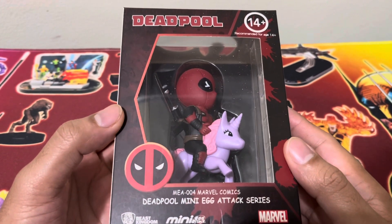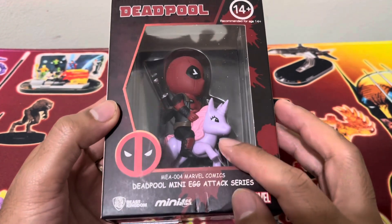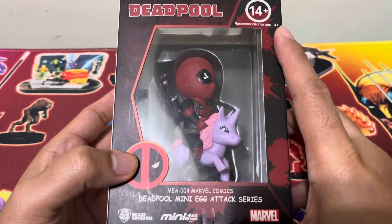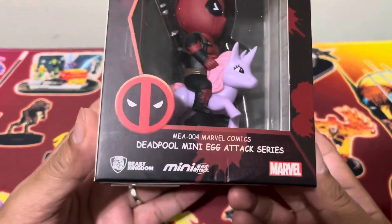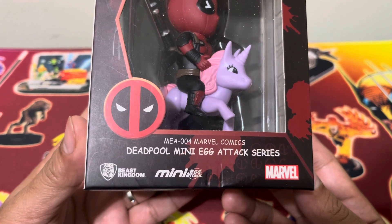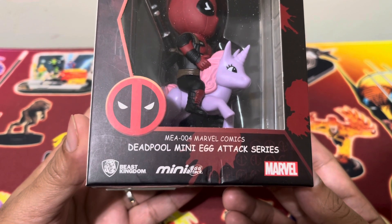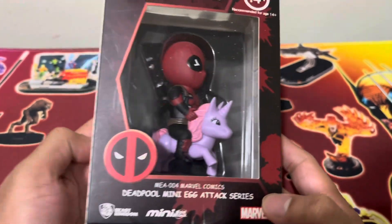So we have here Deadpool riding a unicorn — a purple, or I would say violet, unicorn. This is MEA-004 Marvel Comics Deadpool Mini Egg Attack series. MEA stands for Mini Egg Attack, from Beast Kingdom. Mini Egg Attack and Marvel — that's the front.